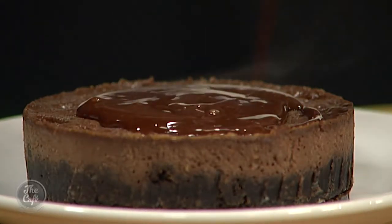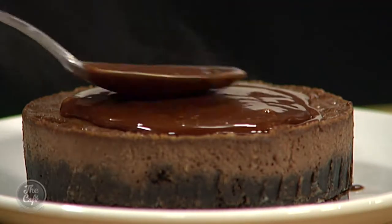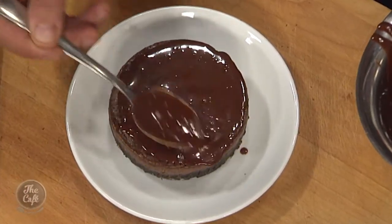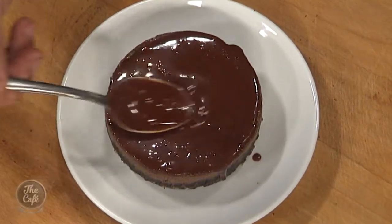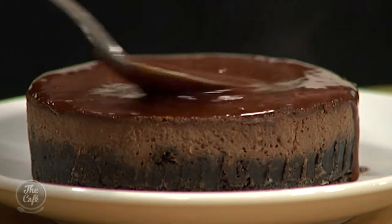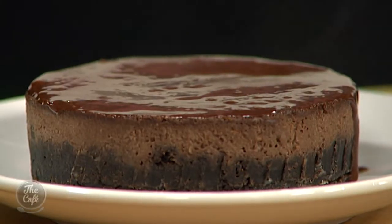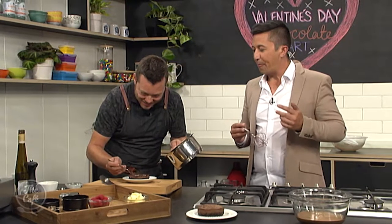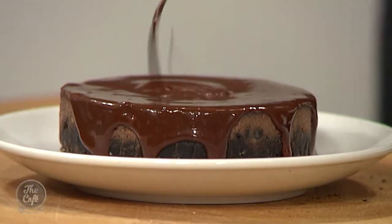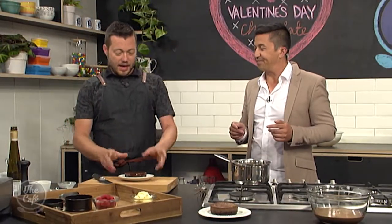Bring it together over a gentle heat — it's all melted. See the thickness of it? It's really rich. Ideally let this cool down just a little bit before you pour it. And now I'm just going to pour this over the tart — pour it all in the middle, go to the edge, nice and neat. You can keep it neat or let a little dribble go over the sides for an artistic look. Look at that — it looks fantastic!